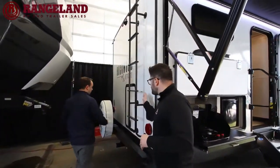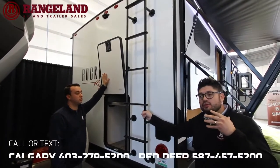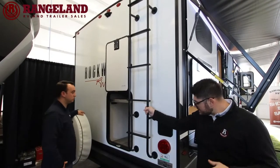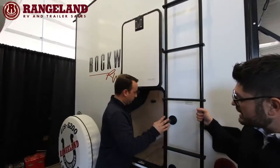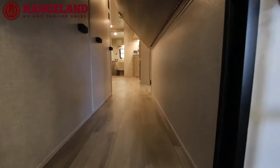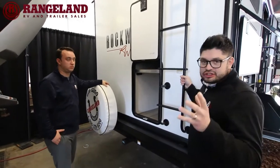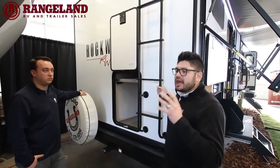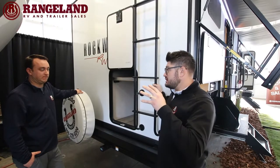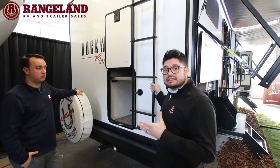In the back, the Rockwood has a ladder to access the roof — this coach has a walkable roof so you can check your seals and caulking for yearly maintenance. This floor plan also features what I call a pack-and-play door: you can put lawn chairs, coolers, bikes, and additional items there with more storage underneath. Rockwood does an amazing job utilizing every inch of space — if there's a little cavity somewhere, they're putting a door there and finishing it off properly.